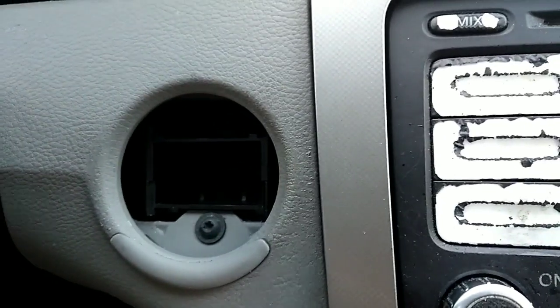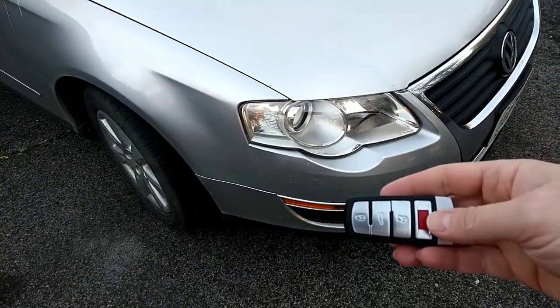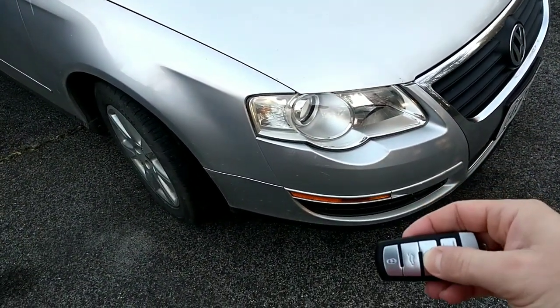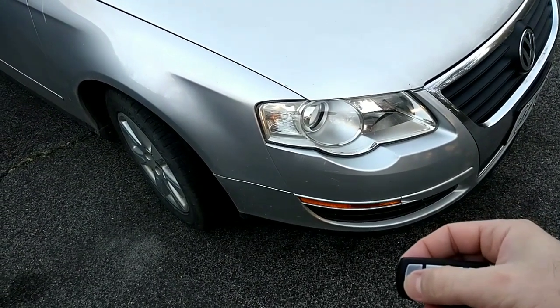I'll be right back to show you how to take the immobilizer chip out of the key fob and show you that the remote does in fact work. There's unlock and there's lock.